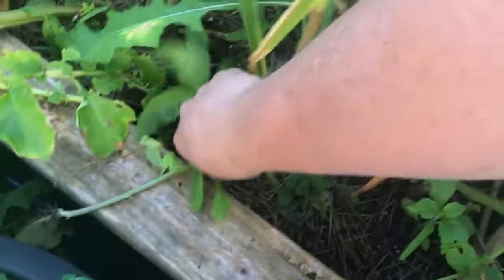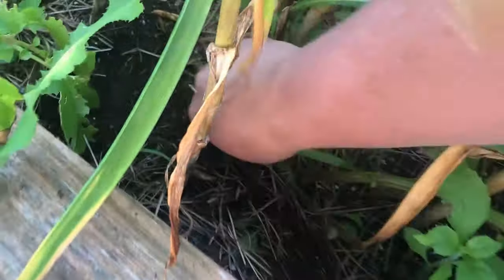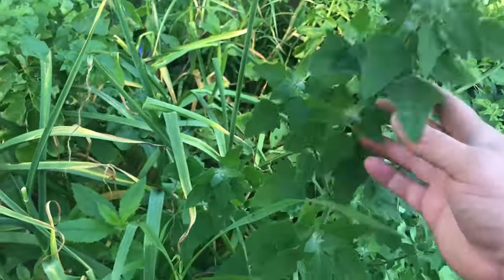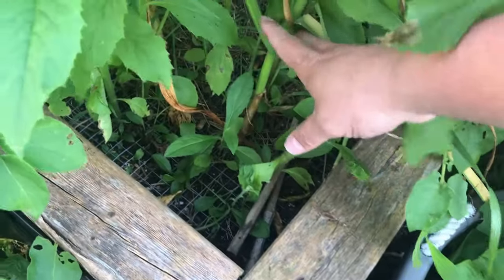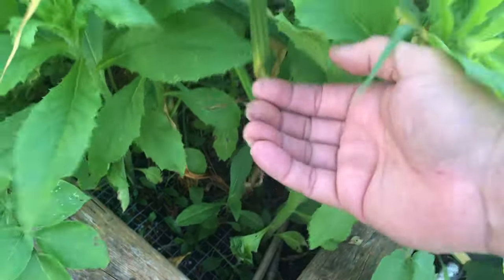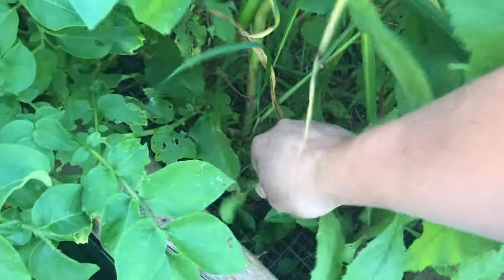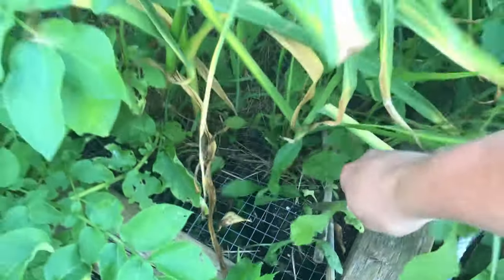I'm going to get all these weeds out first, including some edible ones — there's some lamb's quarter, check out our video on that. I'll pull the weeds, then cut off my garlic so the mesh can slide up over it. Normally I'd pull the garlic first and then cut it, but given the mesh situation I need to do it in reverse. Then I'll pull out the potatoes afterward.